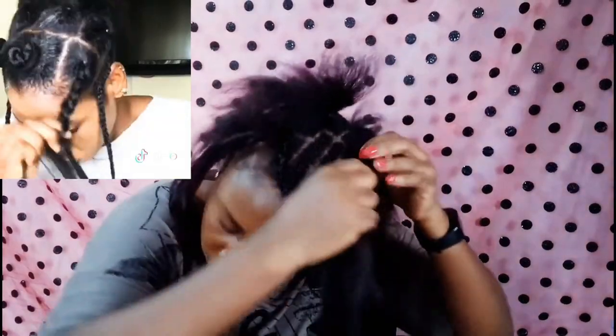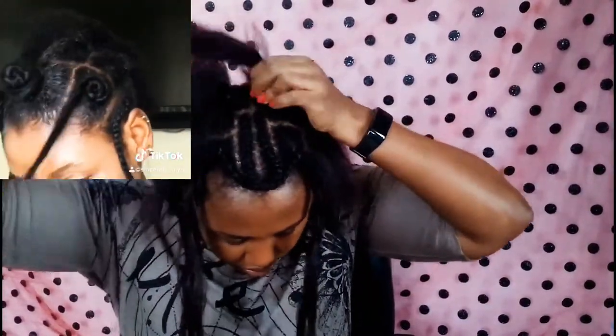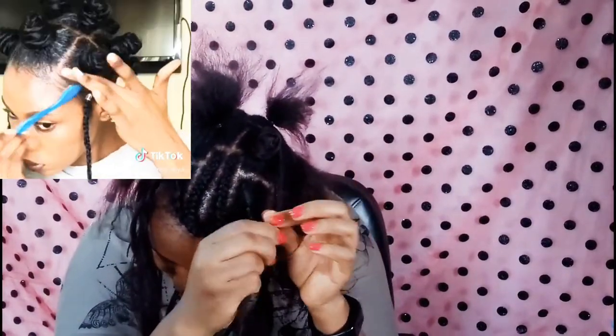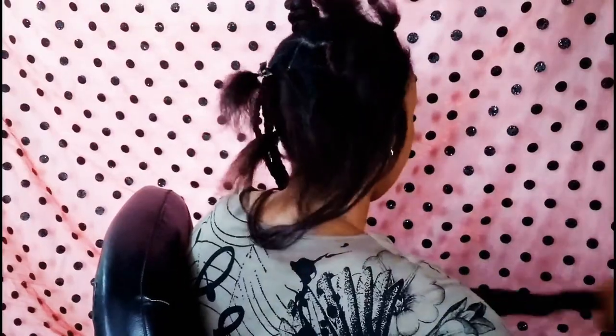I proceeded to braid the individual braids. The video I watched first — the lady braided to an extent like this then started rolling the hair, and that was what I did. But along the line I felt that because I want this hair to be a little more versatile, I would want the braids to be complete individual braids so that I can take down the Bantu knots and just have single braids.